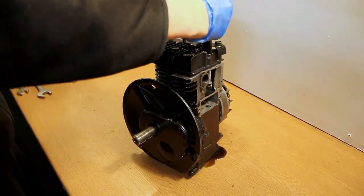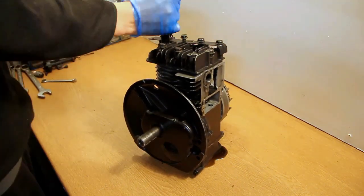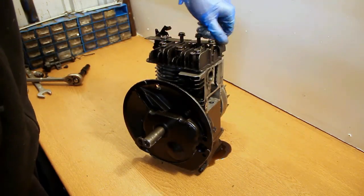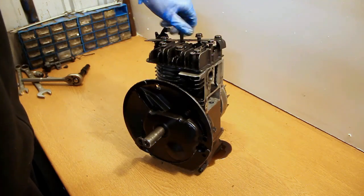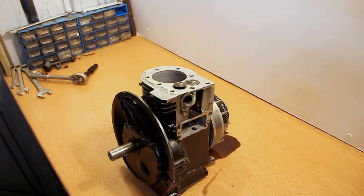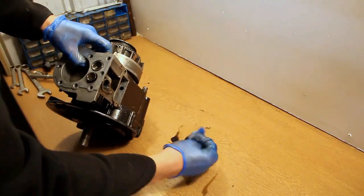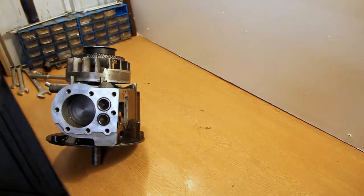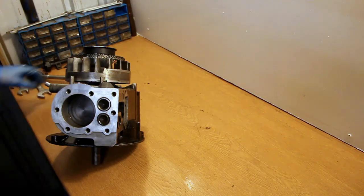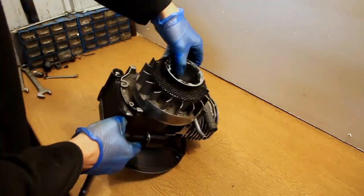If you want to remove the head without damaging the gasket — which you inevitably will — you'd normally just replace the head gasket. If you do want to try to reuse it, which isn't advisable but is possible, you'll have to very carefully remove the head and try not to break that gasket. Normally it's welded itself onto the head or the crankcase, so it would normally need replacing. You can now see the combustion chamber, the two valves on the right — the exhaust and the intake — and you can just about see the piston down there.